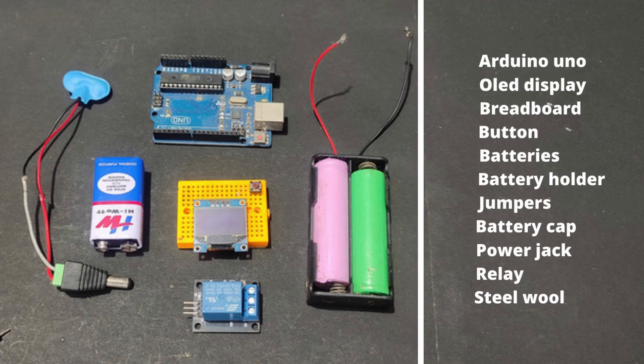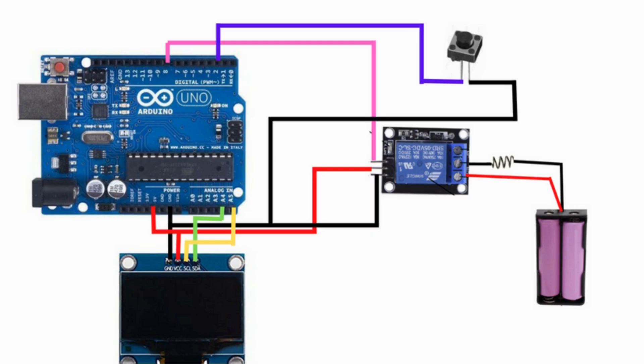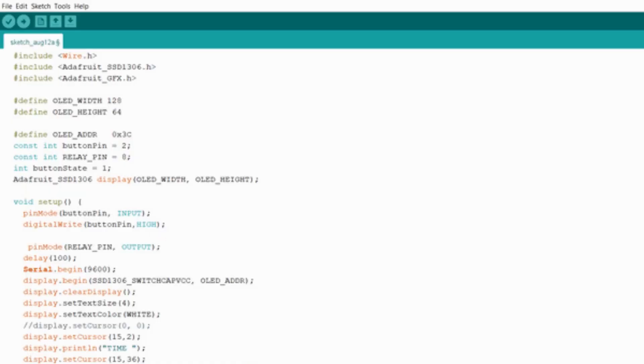Materials required. Circuit diagram — make a circuit like this. Upload the code; code link in description.